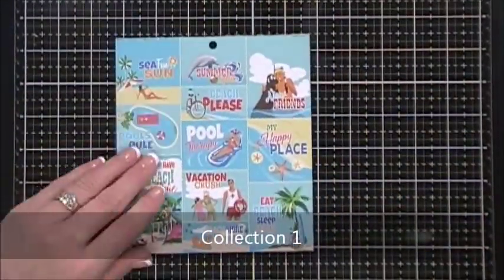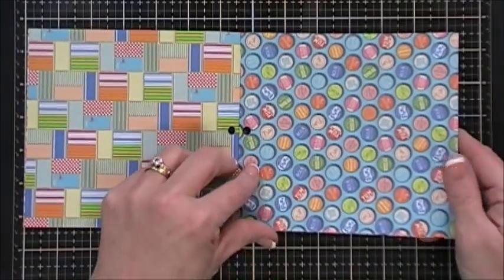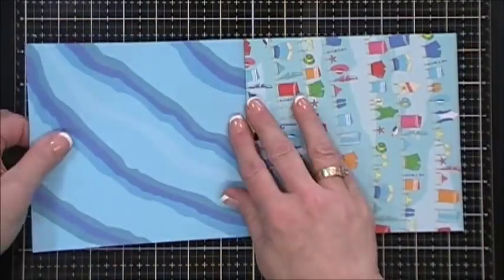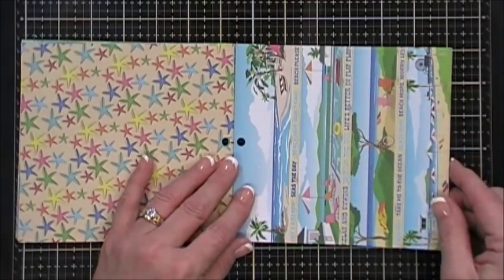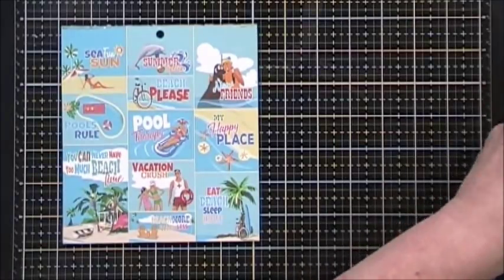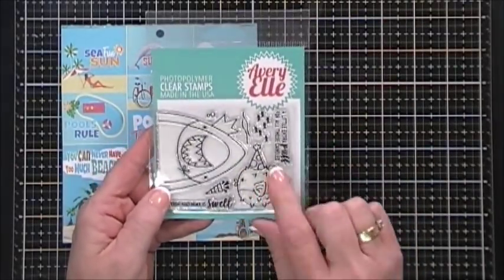For the pattern paper it's by Carta Bella and it's called Summer Splash. You get six double-sided six by six sheets with a fun beach theme - love the colors in here. With Scrapping for Less, what they do is they take a paper pad and divide it between the collection, so the papers I show you may not be exactly what you get, but it will be part of the same collection.